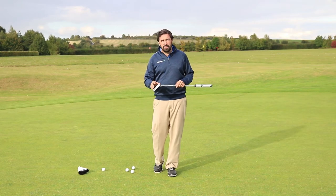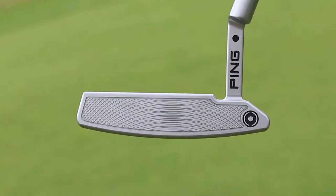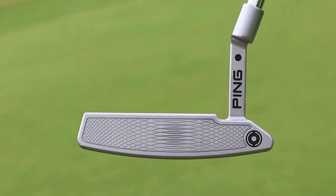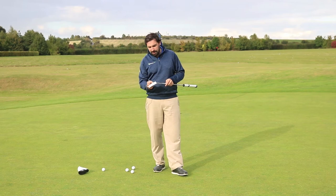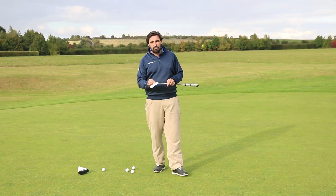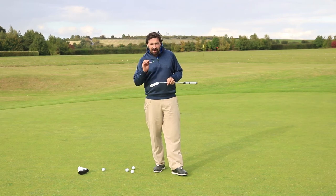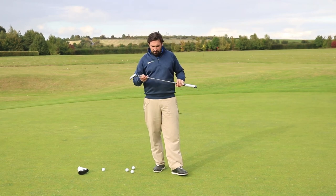There's loads of new technology in here as well. You've got this True Roll face — what they mean by that is they've basically milled it so they've got different depth milled lines across the face. Wherever you hit it on the face, and there's different intensity of them as well, you'll get the same amount of backspin, roll, or skid. You'll get the same thing every time, so it really evens that out and takes the guesswork out of it.